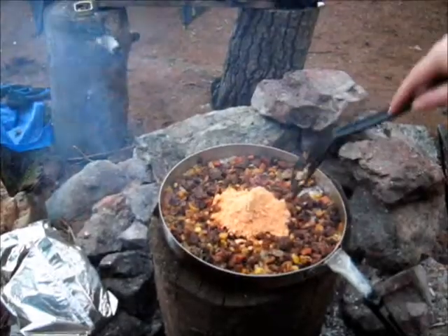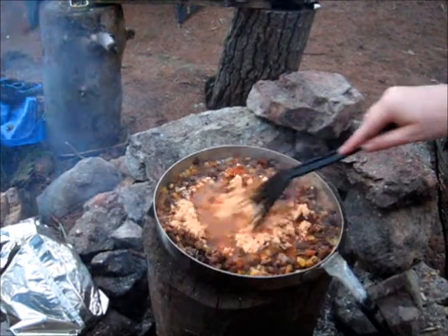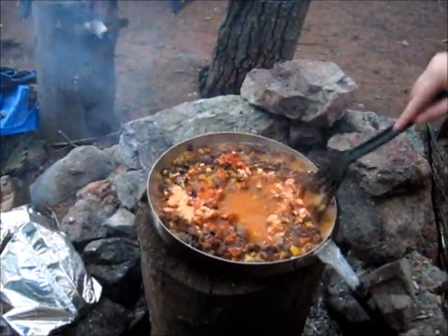So I put in the powder, and it says mix it in a cup and a third of water, and that will make the sauce.